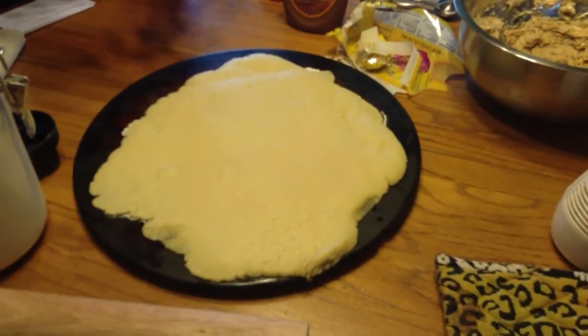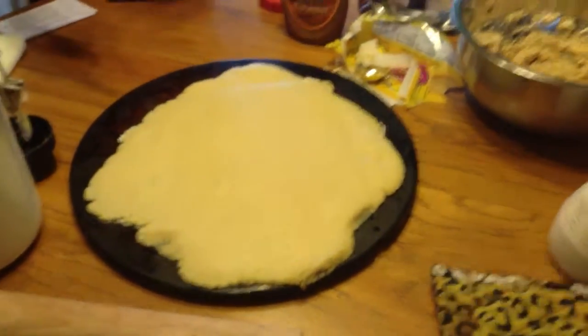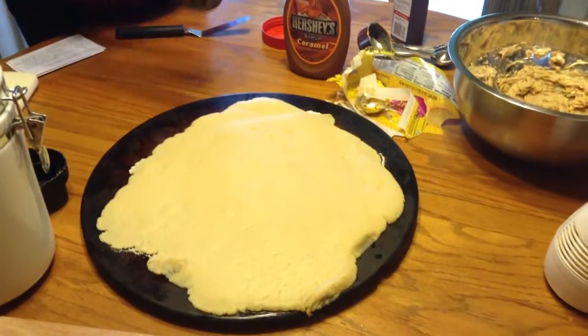Next, you get a baking stone and you sprinkle some flour on it and then you roll out the sugar cookie dough like so. Then, you put that in the oven for 16-18 minutes.